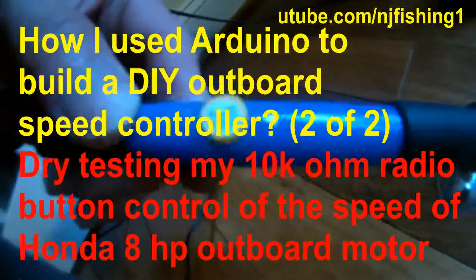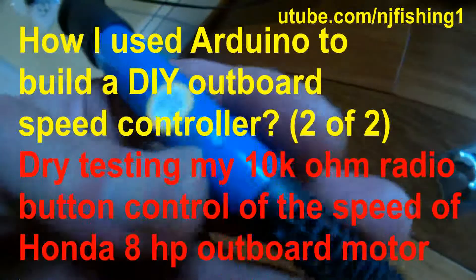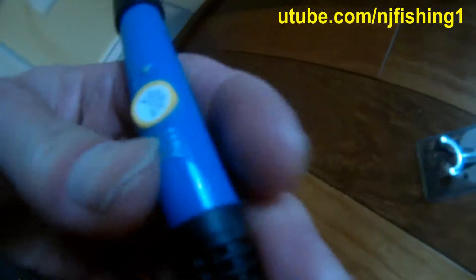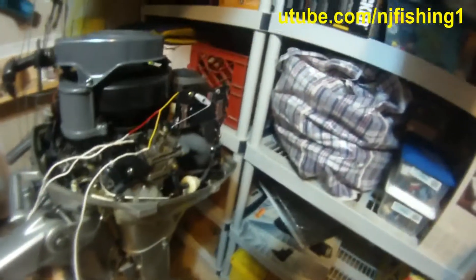Soldering gun from China, 110 volts to 60 watts, with temperature setting from 200 to 450. I should set it to 350 instead, but okay, here we go.